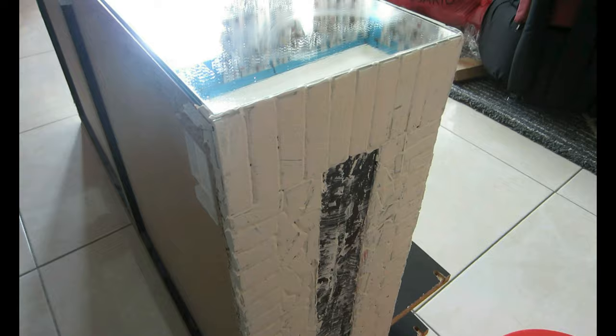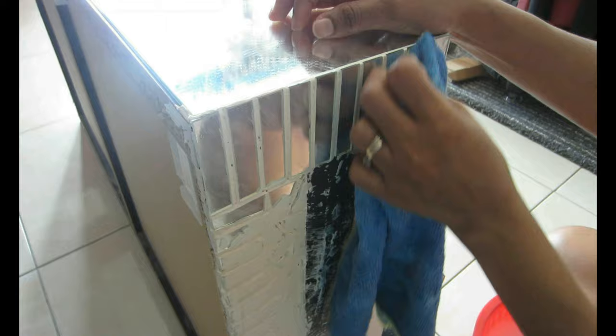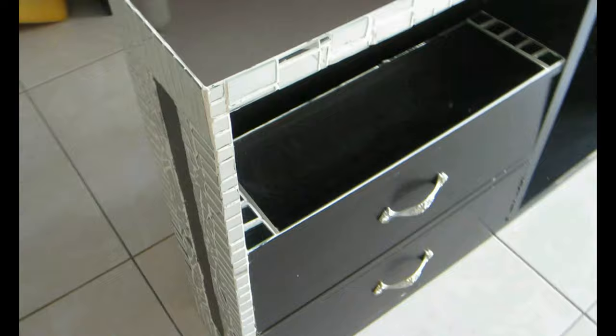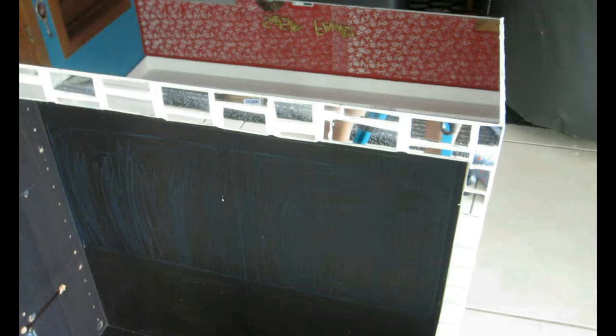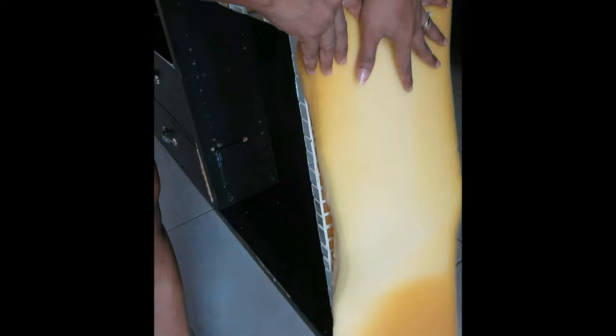The next morning everything is dry. I take clean water and a microfiber cloth and remove all the paste from the surface of my mirrors. It looks fantastic — I love it already. If you don't like a lot of bling, you can skip the paste and just add mirrors directly; it will still look great. I think mirrors always bring a really nice look to any furniture, but again, it's personal taste.